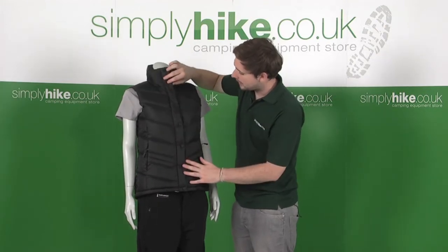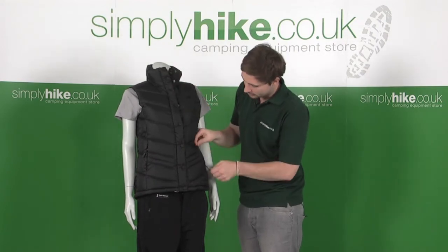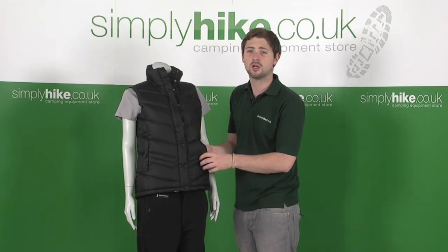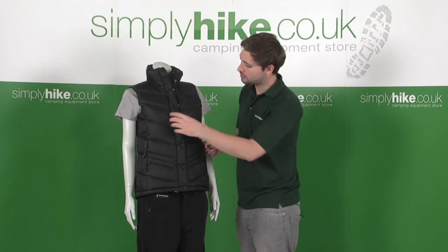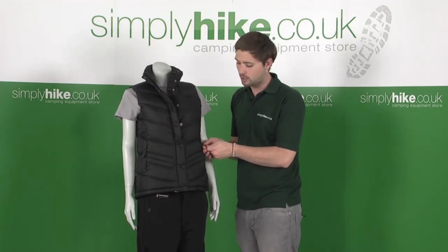Some of the other features on the outside: a nice embroidered logo towards the top. And then a couple of zipped pockets down on the side — these are fleece-lined pockets as well, to really keep your hands nice and warm. There are little toggles on the zips throughout, so even if you've got gloves on, they're nice and easy to locate and grab hold of.